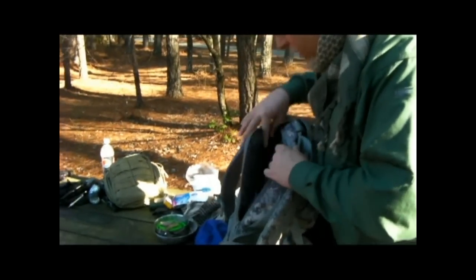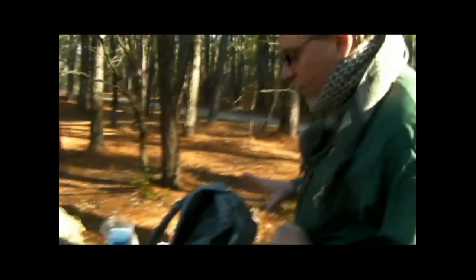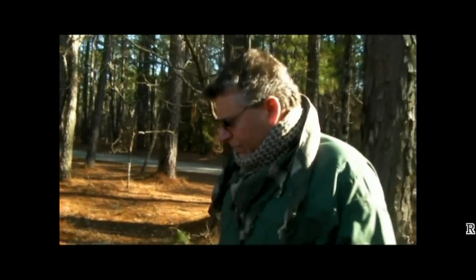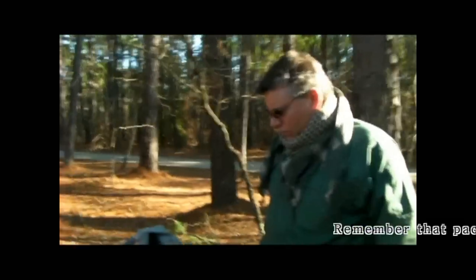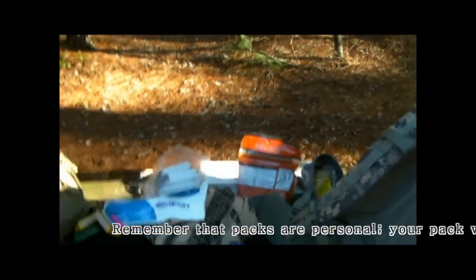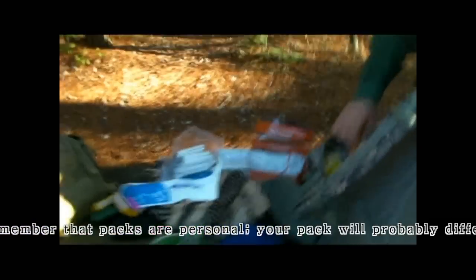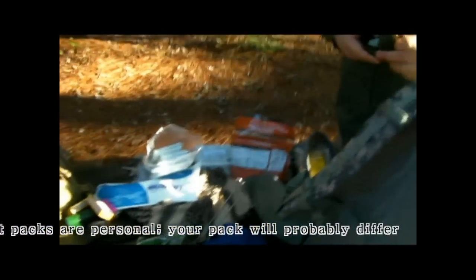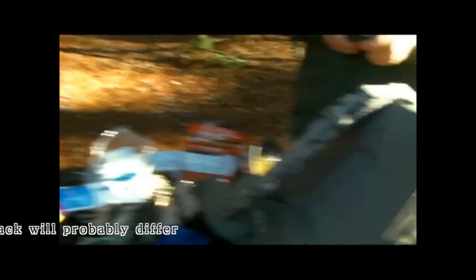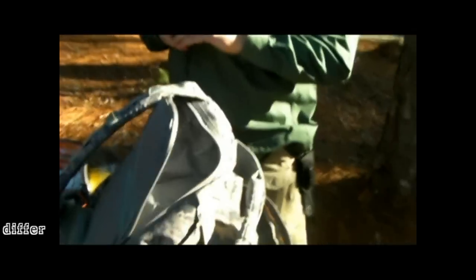That pretty much concludes my pack. I do have some items in my vehicle that I've yet to transfer over — like a hand chainsaw and a few other items, some flints. Now folks, the wonderful part of all this is Steve could take this pack with everything in it, walk off into the woods, and survive for an appreciable amount of time with nothing except what's in his pack — and of course his knowledge. Knowledge is key. Outstanding, Steve. Thank you. We appreciate it. Folks, be seeing you.